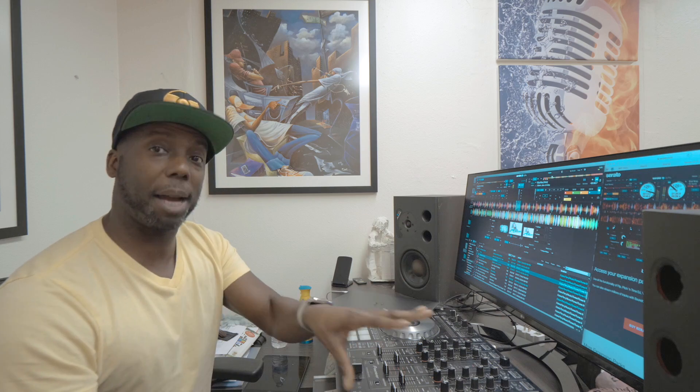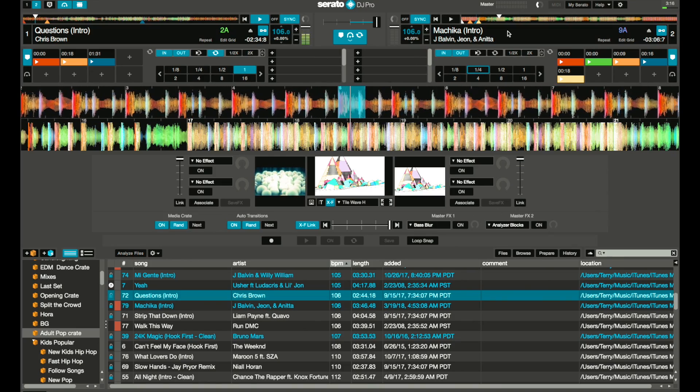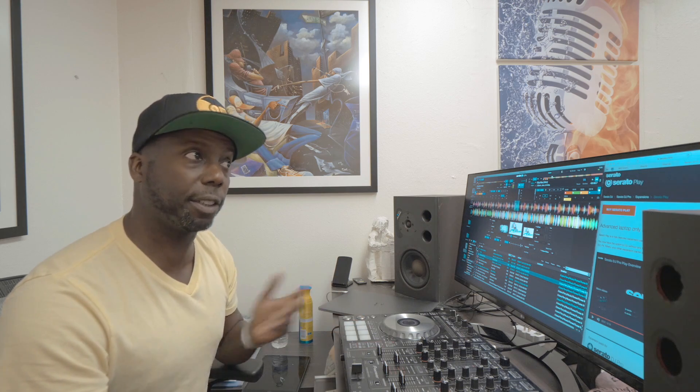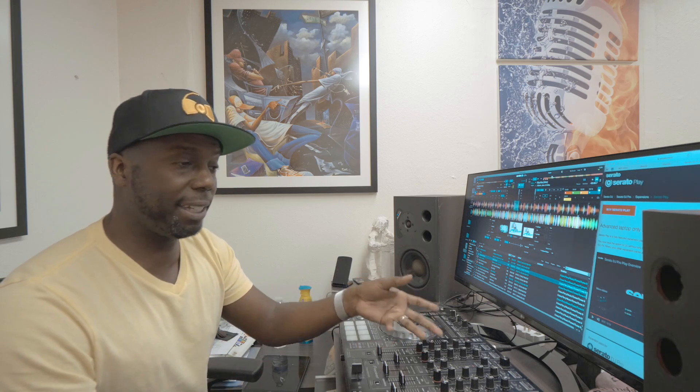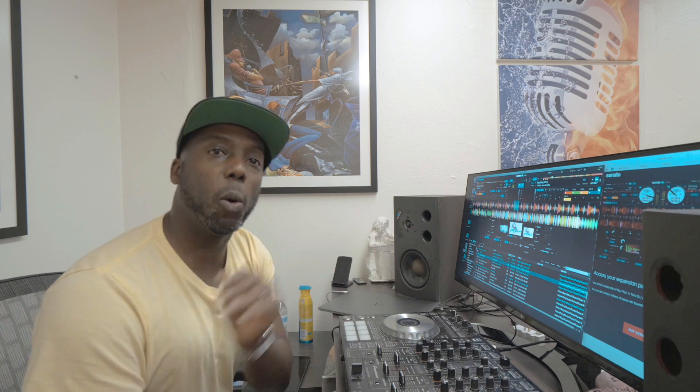There are several things the update includes that aren't in the offline mode. First, you have the ability to use effects. As you can see, there are no effects anywhere in this system — if you wanted a high-pass filter, you don't have access to that. Serato Play gives you access to filters, and it gives you split cues, so while you're DJing you can hear music in the left and right sides of your mix to help you mix. But if you're going out of your headphone jack you still can't properly monitor the mix.